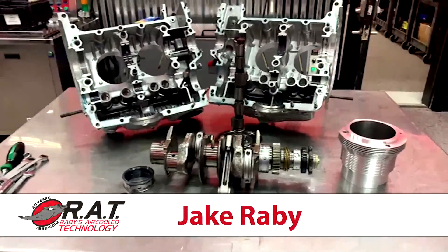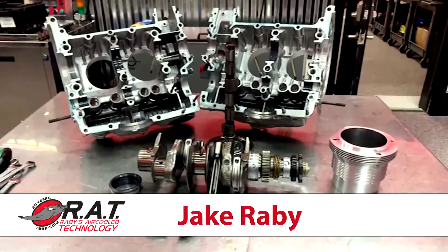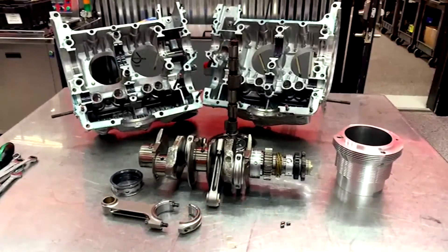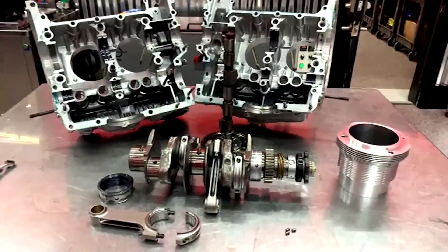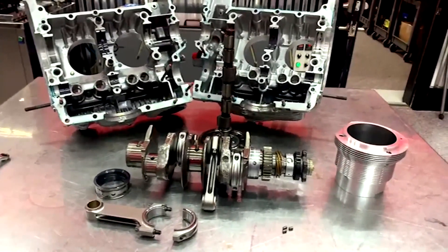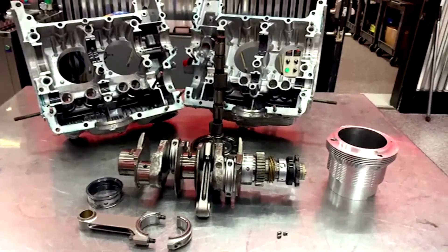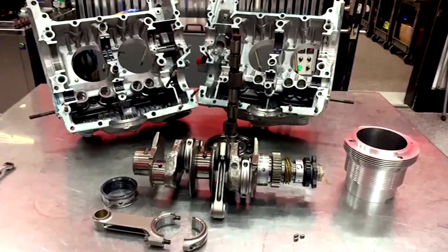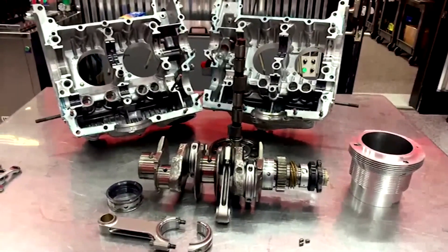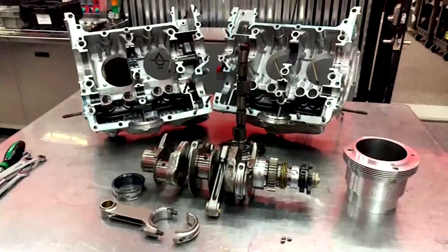Hello everybody, Jake Raby here at Air Cool Technology. I just wanted to go live real quick — I'm doing the internal inspection of the sumo bore cylinder test engine. I've been working on this for about 20 months in total, myself and Charles at Ellen Engineering, as well as Lake Speed at Total Seal Piston Rings, working together to develop sumo bore cylinders for the aftermarket.